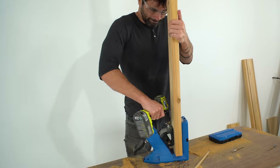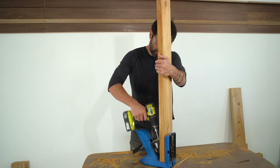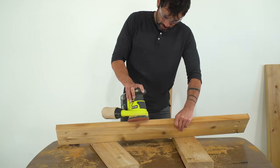I used the Kreg 720 Pro pocket hole jig to drill pocket holes in the two long shelves and in the back support. I sanded everything with 150-grit sandpaper and was ready to assemble.